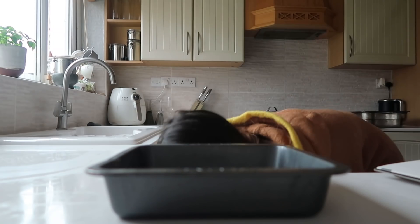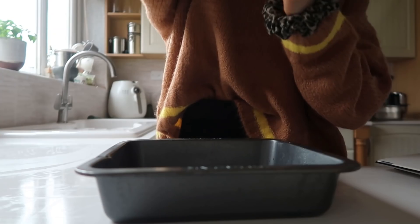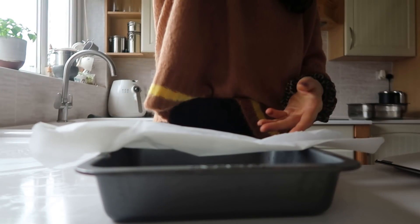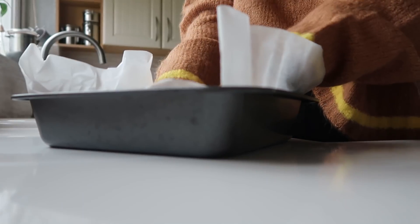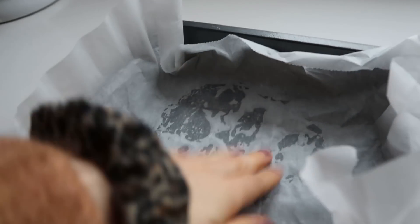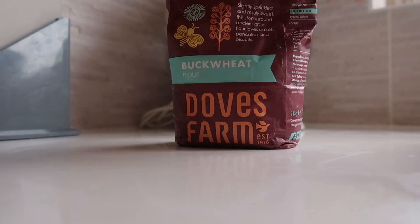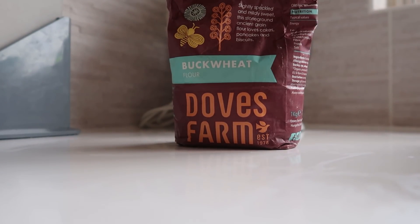We're going to start by lining the pan. You want to get some oil down and then... I just have enough. I only have the smallest amount of baking paper left. Just my luck. It's perfect — someone was really on my side today. What the heck, it's like I planned it. I didn't. So I'm going to be using buckwheat as my main flour for this. I love the nutty flavor it gives. Buckwheat is great.